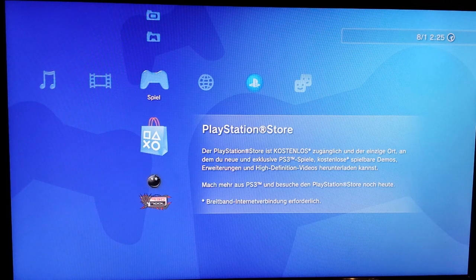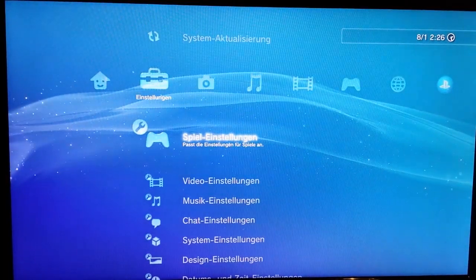I don't understand why people insist it must always be Rebug. Ferrox is also one of the best custom firmwares. If you want a DEX console for GTA modding, Rebug is fine, but for everything else Ferrox or Spy work perfectly well.